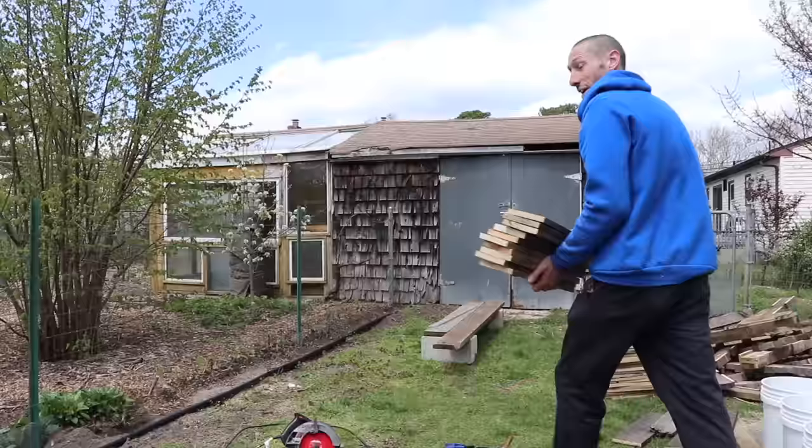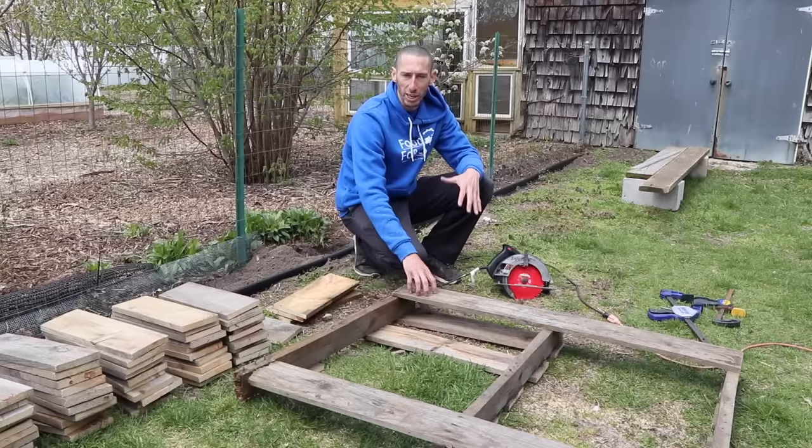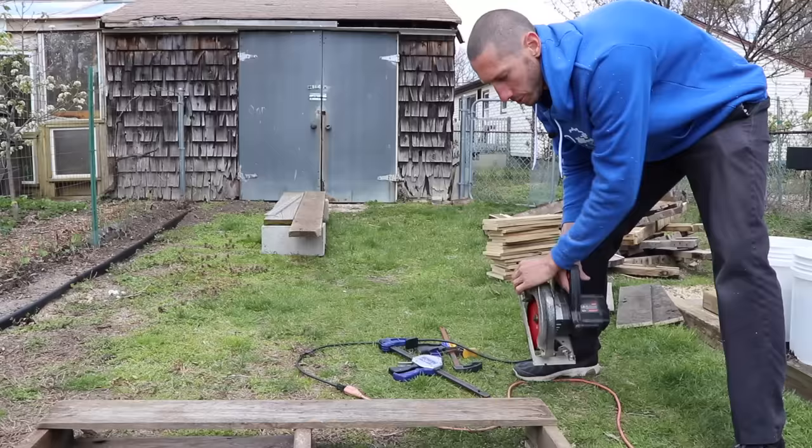There we go - all 56 boards are cut to the same length and square. Next, I need to cut some pieces from the back of the pallets to act as bracing and support so we can connect all the boards together. I'm going to rip a piece down - just eyeball it, it doesn't have to be perfect since it's going to be on the inside of the bed where you won't see it. Just make sure you don't hit any screws or it'll ruin your blade.